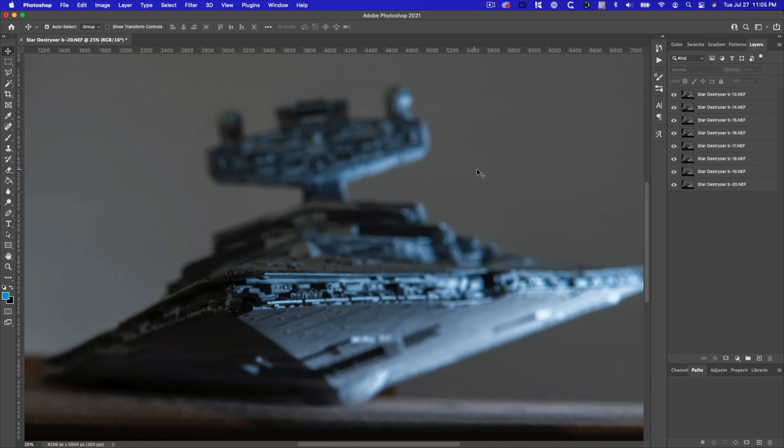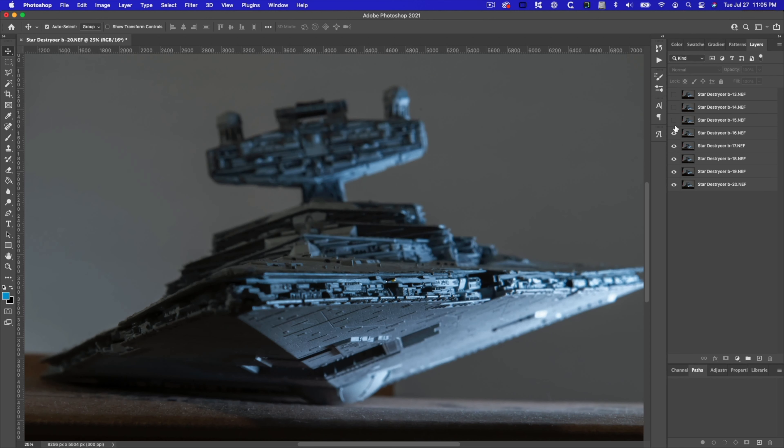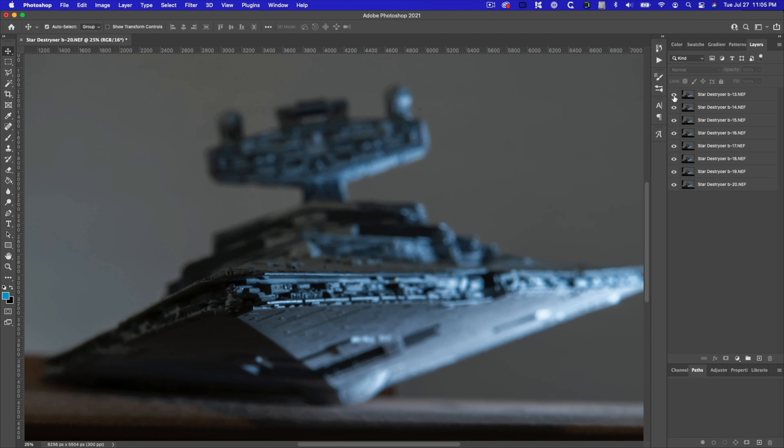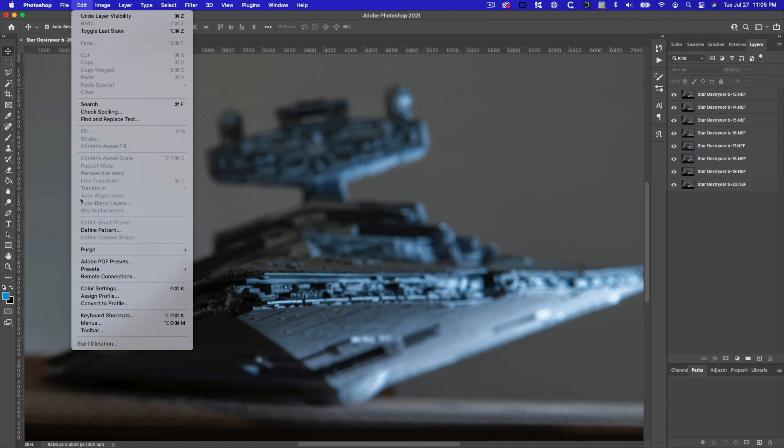Now that we have the Photoshop document opened, you can see each one of the eight images from Lightroom are now layers in this Photoshop document. As I turn off these different images, you can see the different focus points in each one. What we're going to do is blend them all together so we have one final image that's completely in focus. Before we do that, one important thing: you have to select all of these layers. We're going to go to Edit, use Auto Align Layers first, and then Auto Blend Layers — but those are currently disabled because no layers are selected.